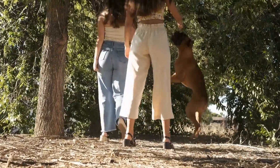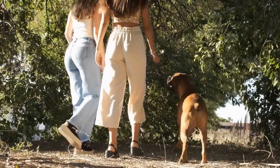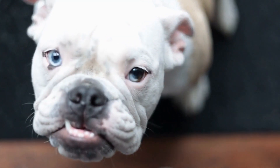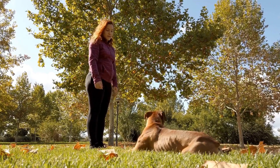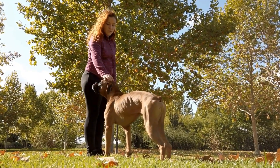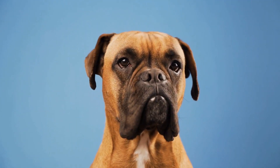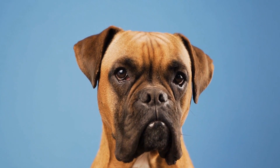However, it is essential to consider the potential risks and concerns associated with dewclaw removal. The procedure itself can be painful and may require anesthesia. There is also a risk of post-surgical complications such as infection or improper healing. Additionally, dewclaws serve a purpose in dogs, providing stability and support during certain movements.